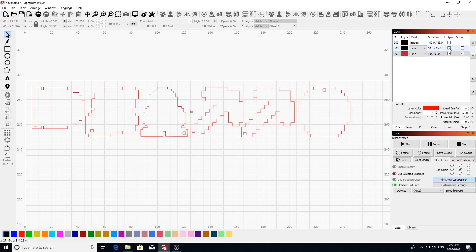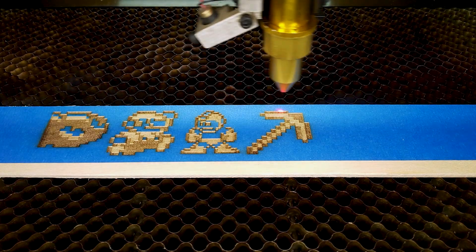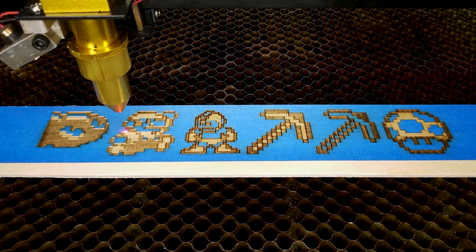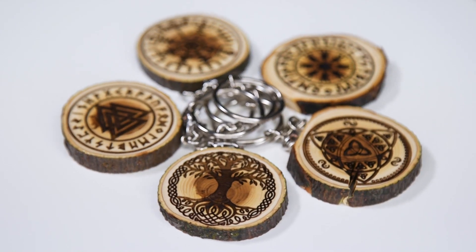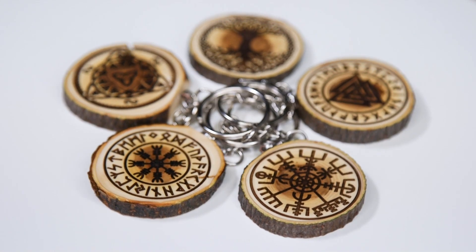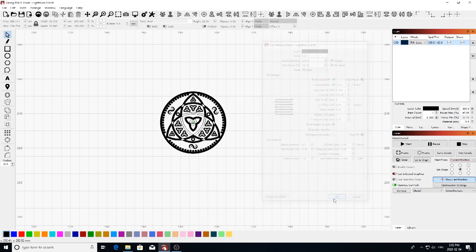Last we'll be cutting the digital gaming keychains out at a speed of 8 and a power of 15. To finish off our laser engraving, we'll be engraving these Nordic themed apple rounds, which turned out to be my favorite out of all of these. I'll be engraving these apple rounds at a speed of 100 and a power of 45 percent, then I'll add an outline to the engraving at a speed of 12 and a power of 15.